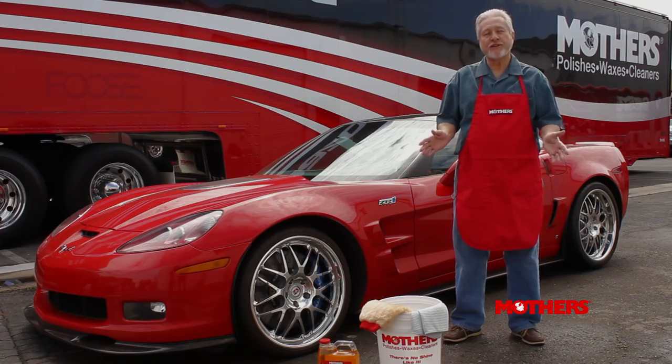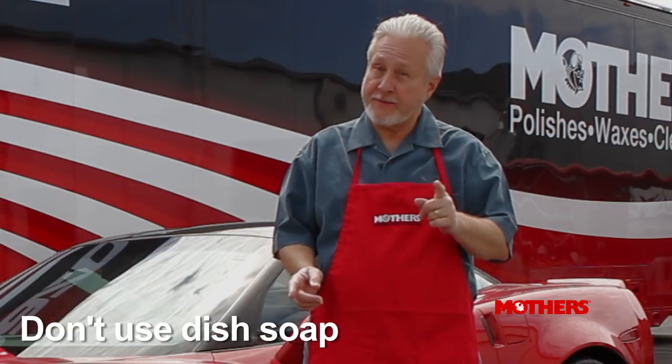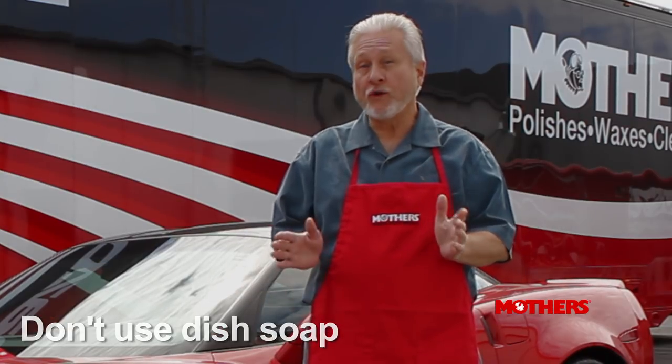One of the easiest things a car owner can do to protect his or her investment is a weekly car wash at home using high quality products. Here I'll be using Mother's California Gold Car Wash. Now keep the dish soap in the kitchen — it will remove your wax.